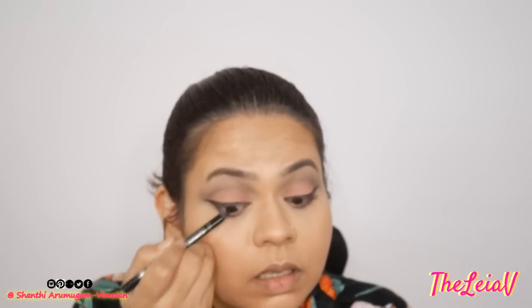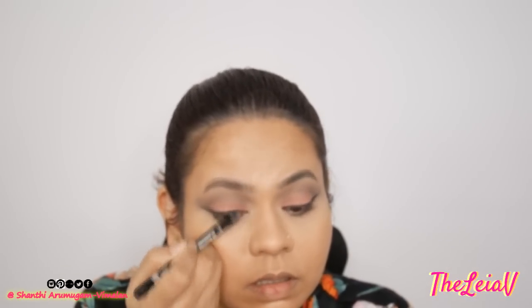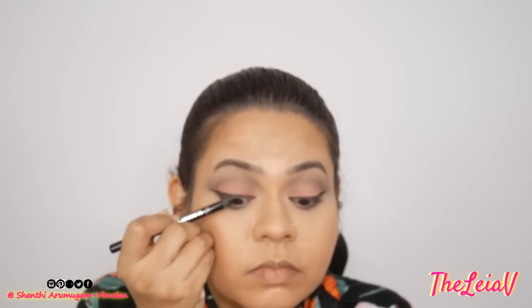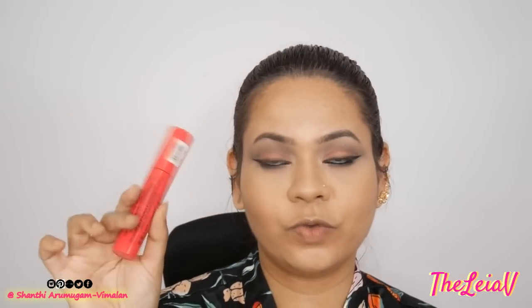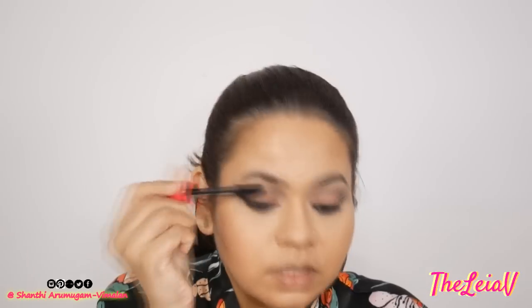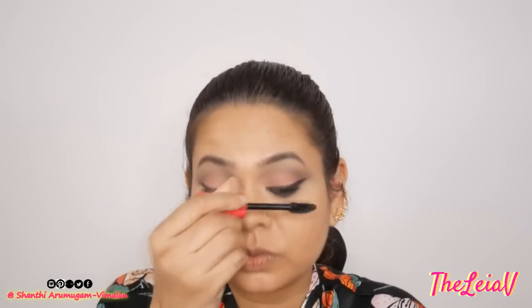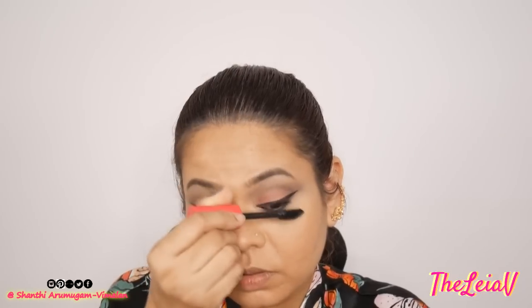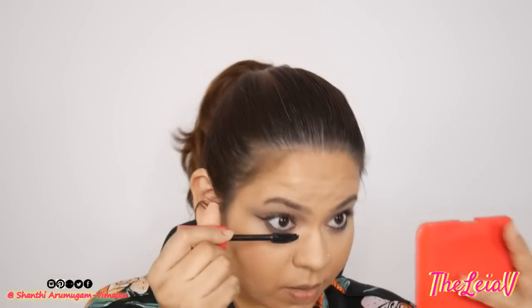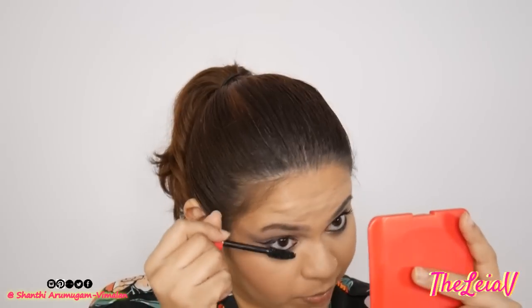The next step is to line my upper and lower waterline with a black kohl kajal pencil. I do want to keep this eye look very sultry. A couple more steps to finish this eye look — I'm going to be going in with a few coats of mascara. This is the Essence Get Big Lashes Volume Curl Mascara. I love this and it's by far one of the best. I used to like the Princess Mascara, which is also from Essence.